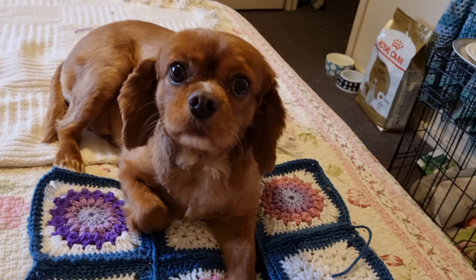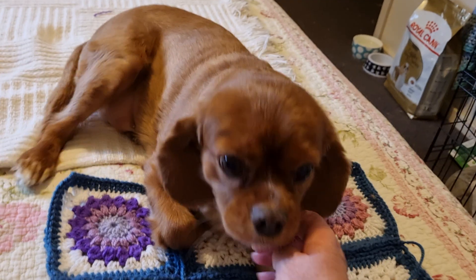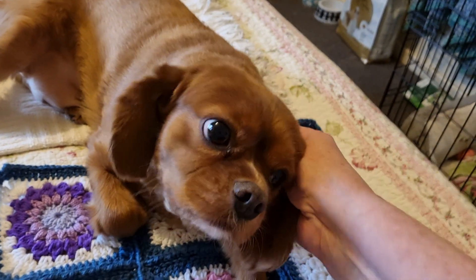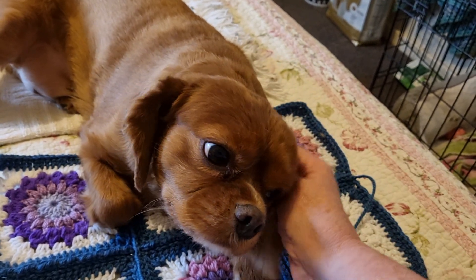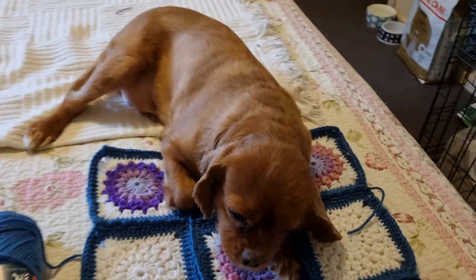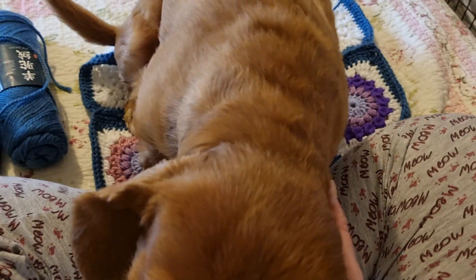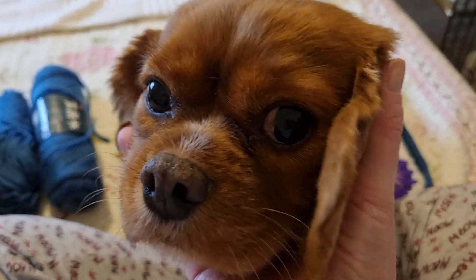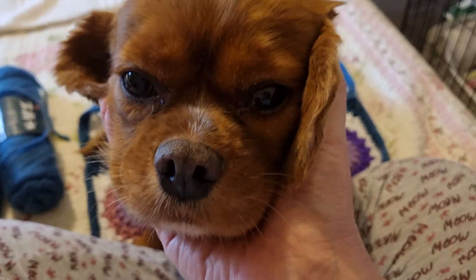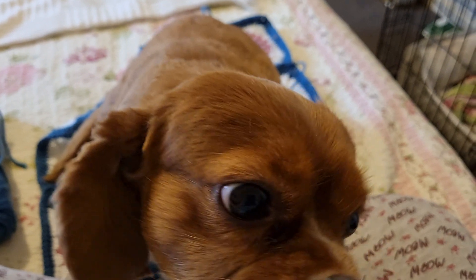I think Honey likes it — you like it don't you darling? Say hello everybody! She's a Cavalier King Charles Spaniel and she's been to the groomers and had all her fur shaved because it's so hot. Hello my gorgeous face — isn't she just the most precious little thing? She's a sweetie.